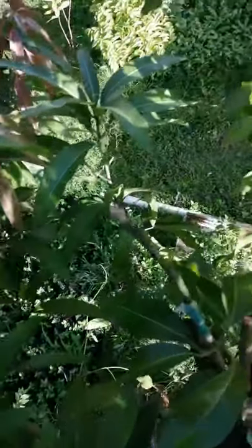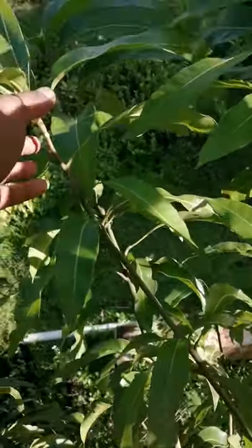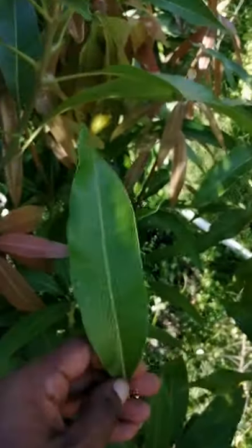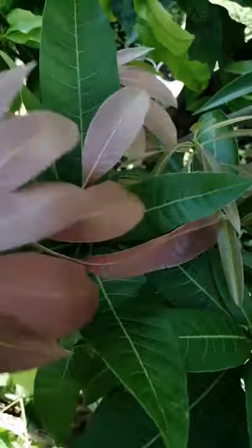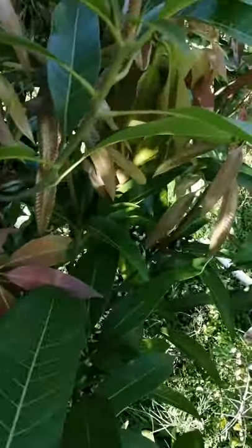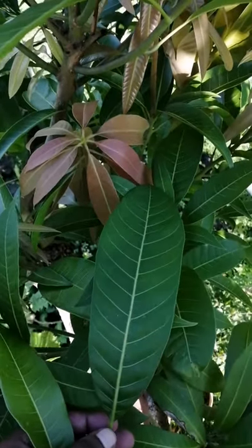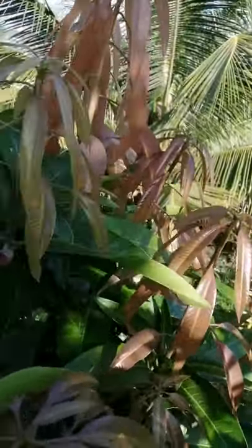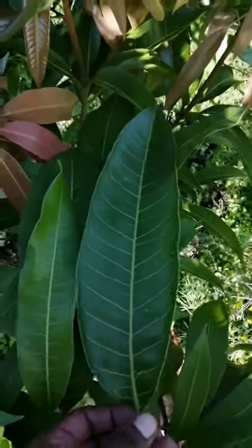Another thing I will show you all here is that for different types of mangoes, you have variations in the size and shape of the leaves. This leaf here would be from the original Julie mango parent tree. Over here I have a Donkey Stones mango — that's a variety we know in Trinidad — which was grafted here last year. And another leaf I would show you is from a Spice mango that I also grafted, so you can see the Spice mango leaf here.